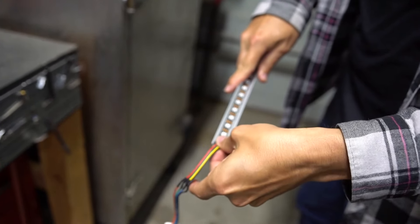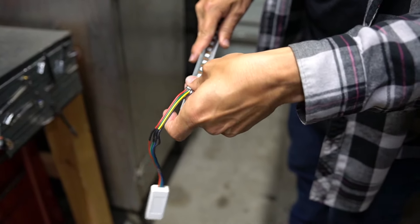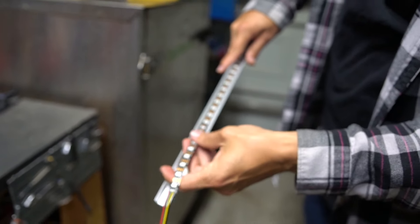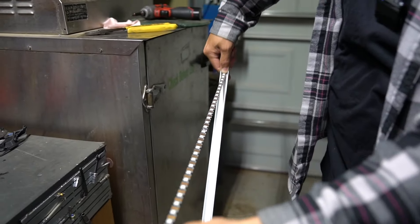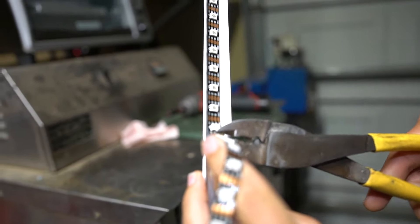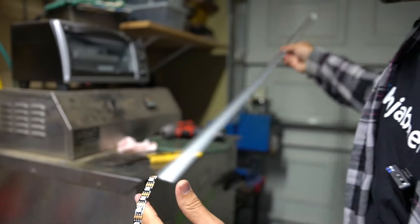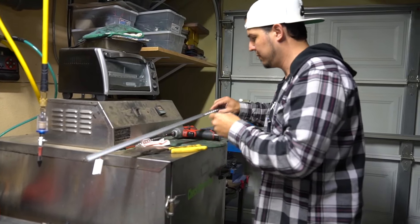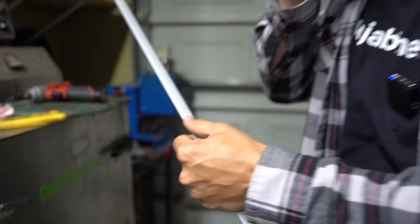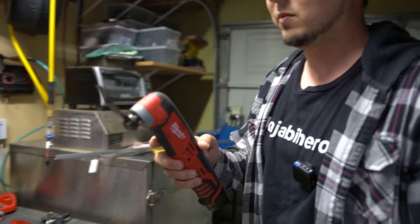I'm actually going to lift this whole strip off. I have no idea how sticky this is — it doesn't look like it's too hardcore. And then I can even cut the LED strip now. We know that we're going to cut it right here, so I'm just going to use a Dremel. Actually, I bet I could just use my Milwaukee multi-cutter — I bet it'll just eat right through the aluminum. It might be loud and annoying, but it'll work.